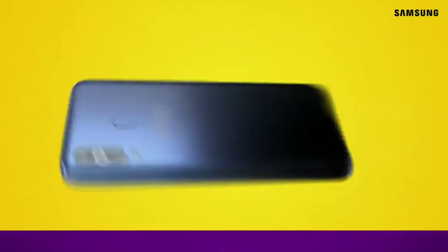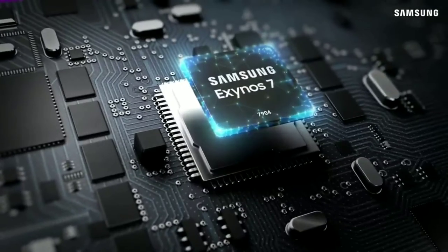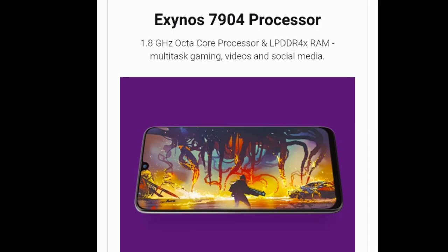The Samsung Galaxy M30 has an Exynos 7904 processor. There is no problem with daily use on this processor. You can also use the Samsung Galaxy M40 and M30 comfortably for average to regular tasks.